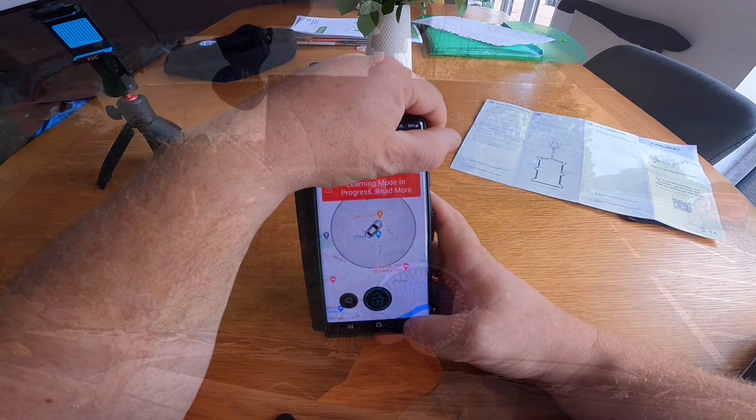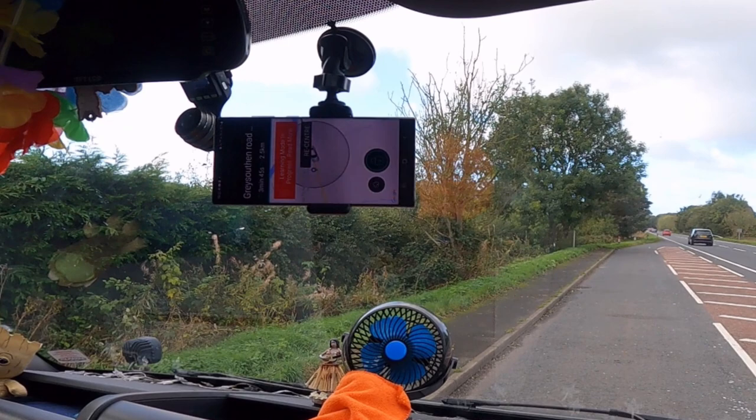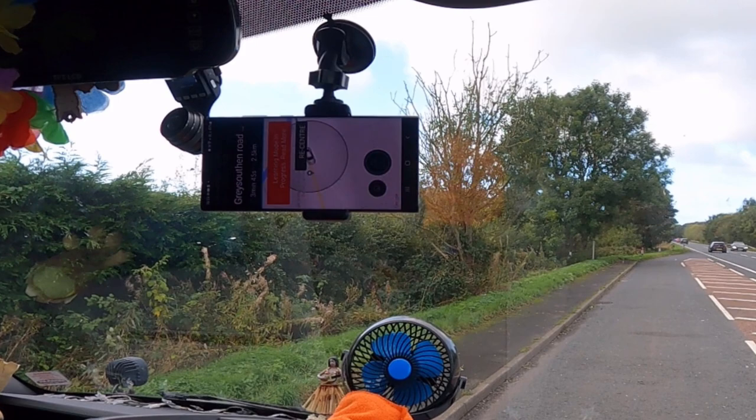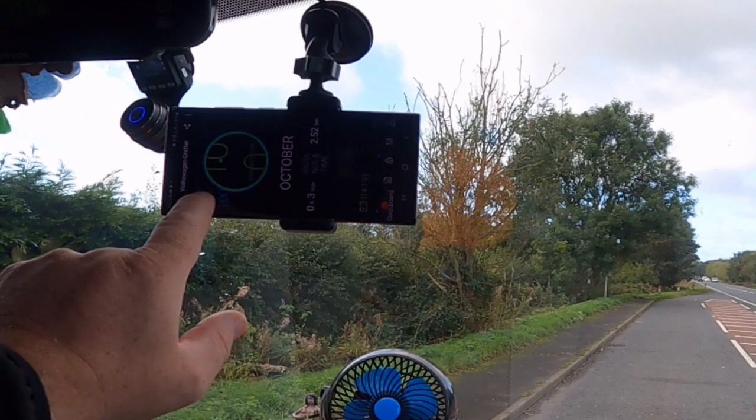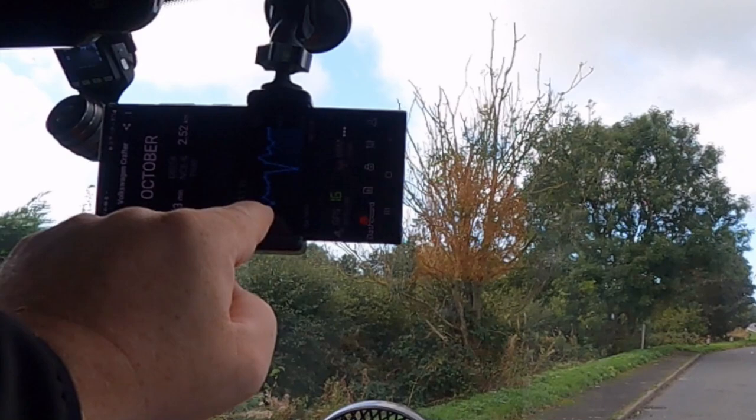We're out and about — still currently in learning mode. I'm going to drive around for a little while to get this to configure itself and we should be good to go. It does a little review of your driving as well, which is quite good. It also monitors voltage — I can see a drop there which must be when we started the van. We'll interrogate this later and have a good look.